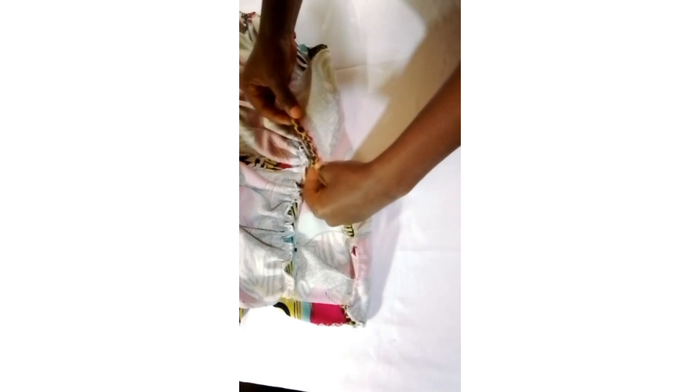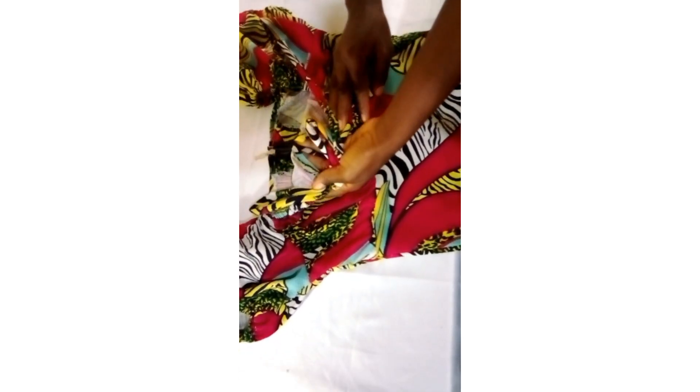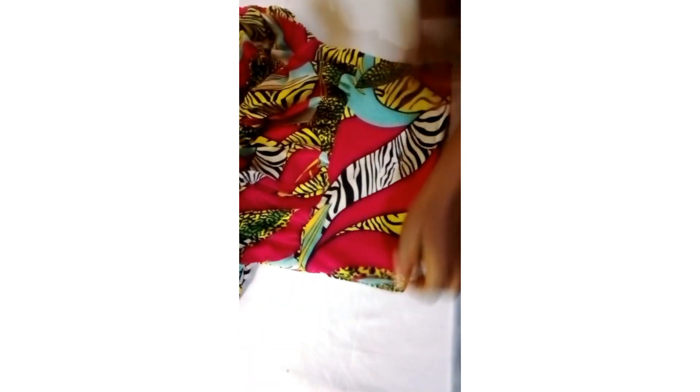The next thing is arranging the top neatly and inserting my measurements. I'll arrange everything as you can see in the video and sew with my measurements for both sides. When I'm done sewing the sides, I'll fold the downside with the extra inches left for folding allowance and fix the zipper at the back as well. I'm done sewing the sides, folding the downside, and fixing the zip.